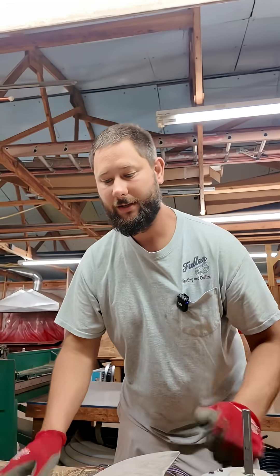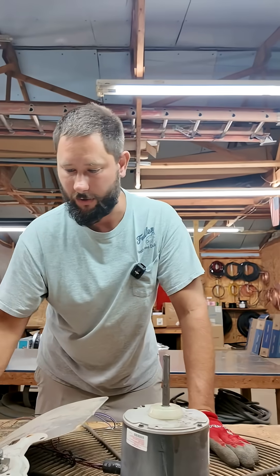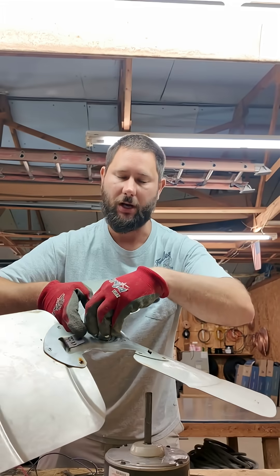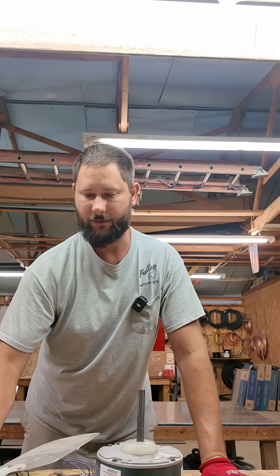That's a super simple method to get the blade off of the motor shaft. That way you can change that condenser fan motor. And if you are using a hub puller, you'll want to take off these set screws, because you can't put your hub puller on the hub of this blade without removing those set screws.